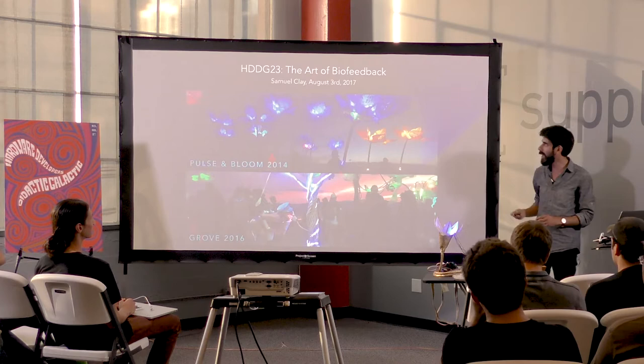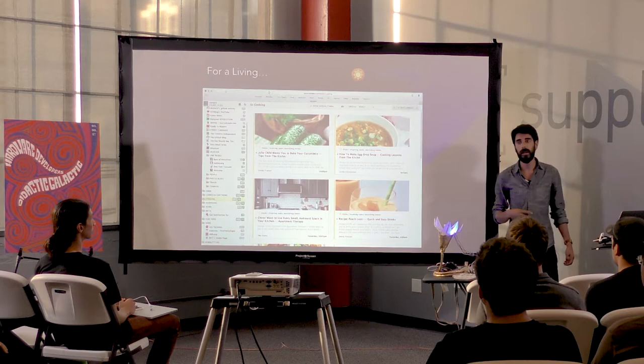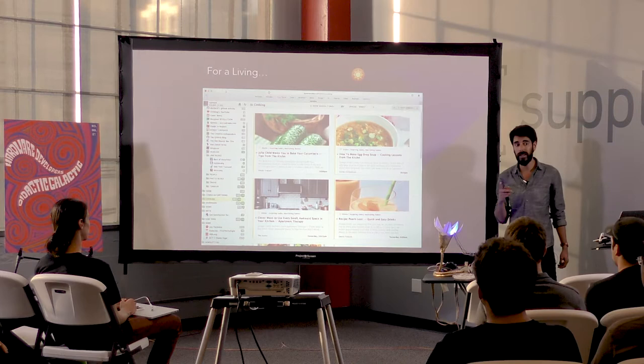Before I get into it, I want to talk about what I do for a living. I started with software. I'm running a software company right now called NewsBlur — it's an RSS newsreader directly competing with Google Reader. It's very likely you may have heard of it, or some of you even use it — thank you.